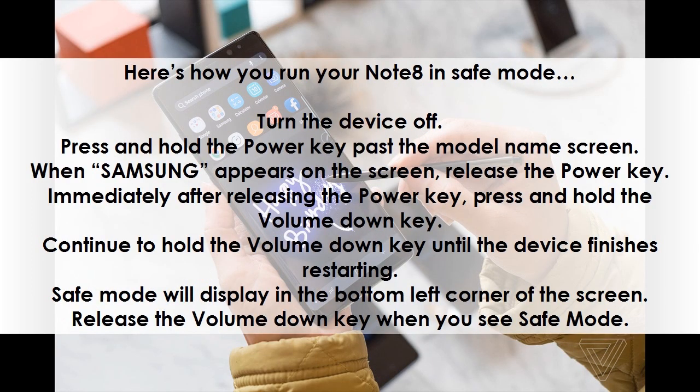Turn the device off. Press and hold the power key past the model name screen. When Samsung appears on the screen, release the power key. Immediately after releasing the power key, press and hold the volume down key.